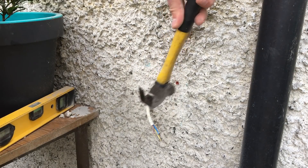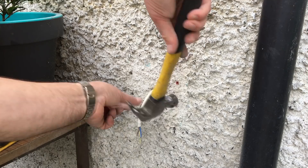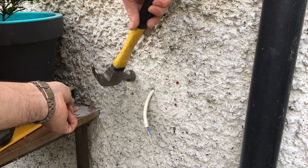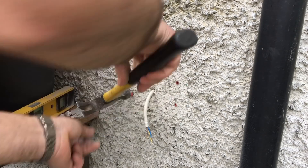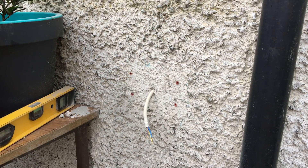Then pop in the rawl plugs and tap them in fully with the hammer. Now we're ready to screw the box into place.